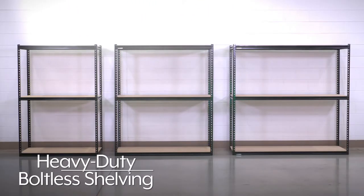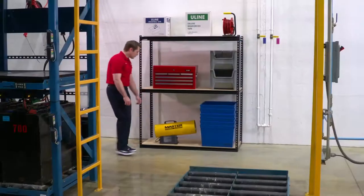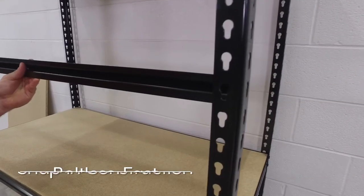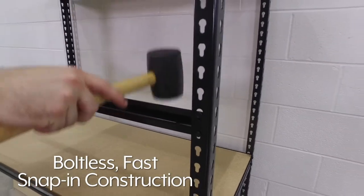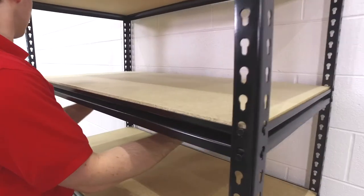Uline Heavy Duty Boltless Shelving is the ideal option for convenient storage in industrial offices, retail spaces, and warehouses. Boltless fast snap-in construction makes these shelves easy to assemble and quickly put together with no additional hardware.